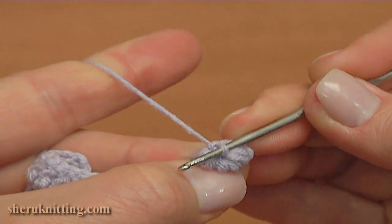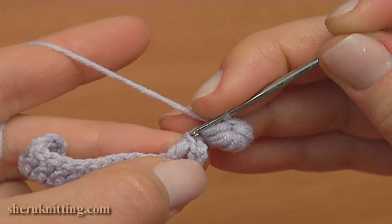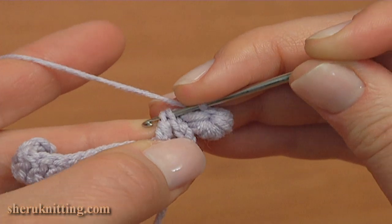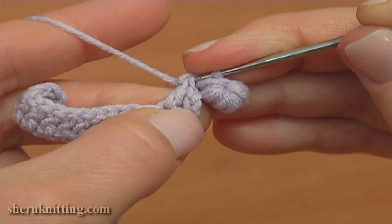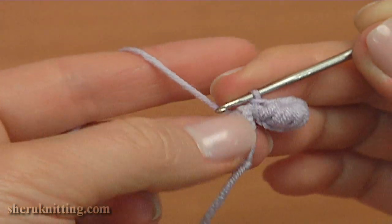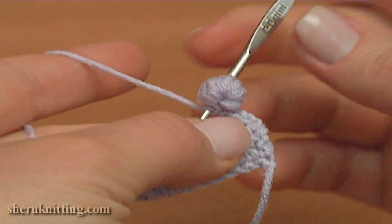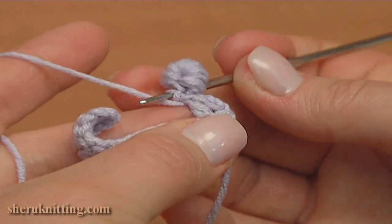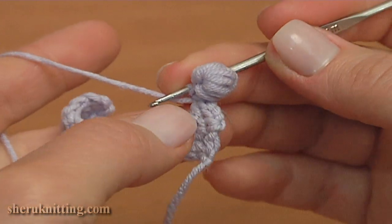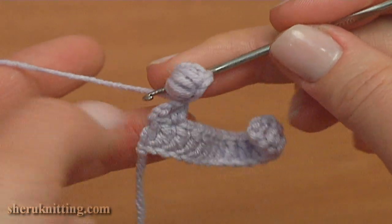And make a chain. Insert the hook into the front top loop then into the side loop of the double crochet, take the working yarn, pull it through by making a slip stitch. The first picot is ready — it is made of 4 chains on the top of the double crochet. This is the back side of this picot. And we continue the work.